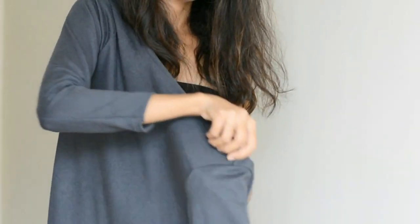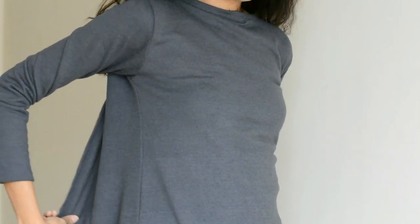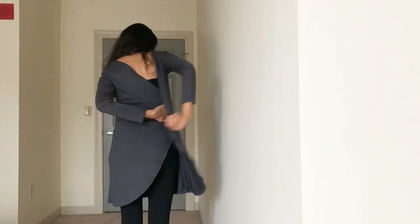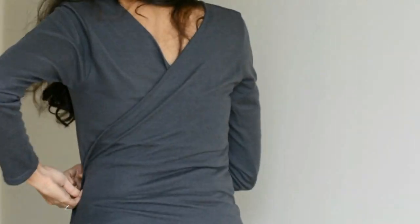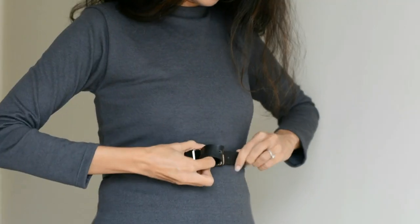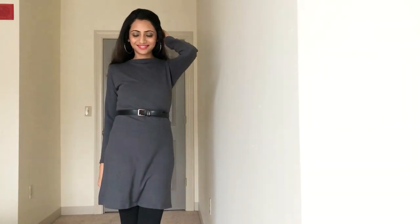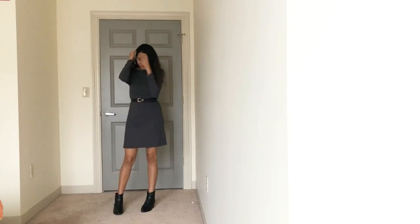Now wear the shrug backwards and cover your back with its front like this. Tie a belt around your waist to give shape to your body, and a very pretty crew neck dress is ready in less than a minute.